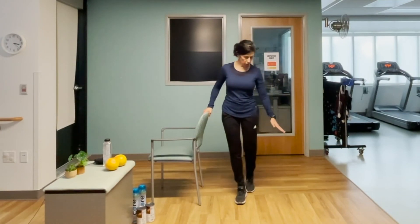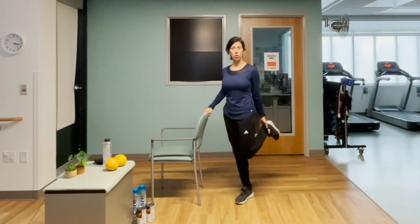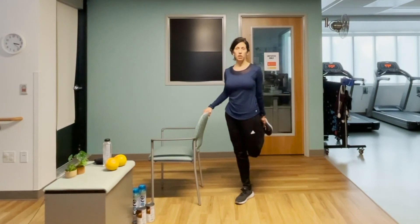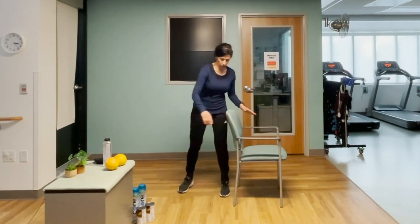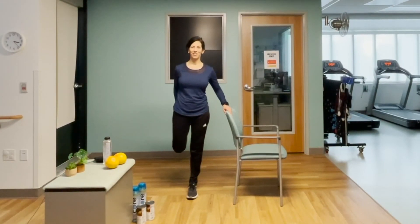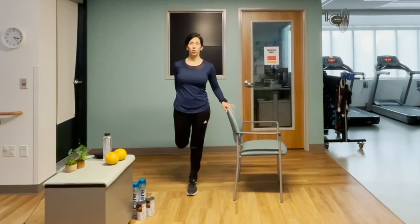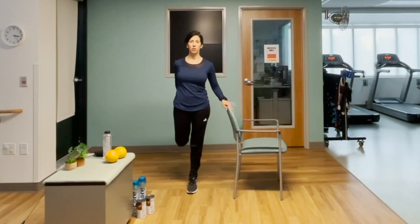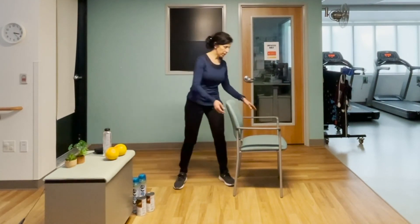Quadriceps stretch — you definitely want to be hanging on to the chair for this one. Reach back, kicking your heel up towards your glute. Grab that ankle, your pant leg, or your shoe — whatever works for you — but always hold on to the chair. This one is definitely challenging. You'll feel this stretch through the front of the thigh, the quadriceps muscle, and even your hip flexors. Switch sides. Your quadriceps got a lot of work especially during those sit-to-stands. Three, two, one.